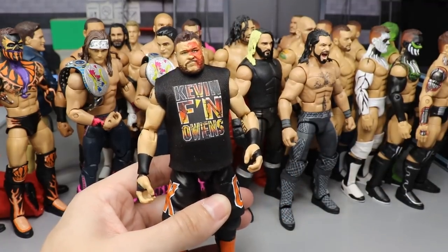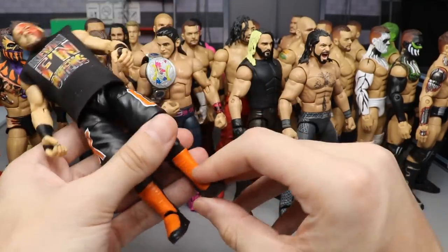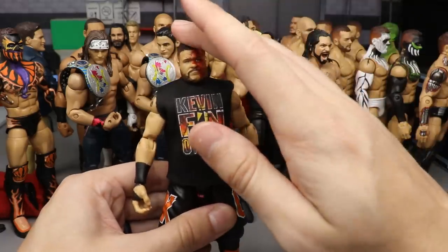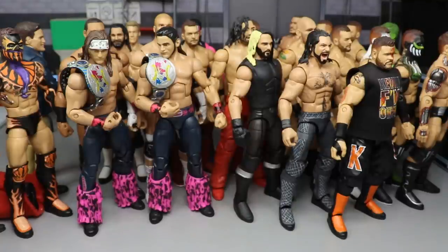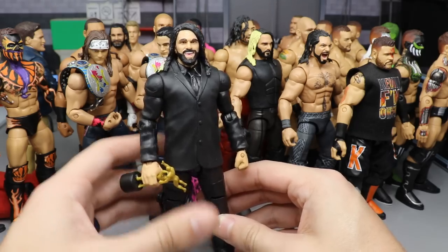The next figure is Kevin Owens in his Hell's Gate attire — still a bloody mess from that match with Buddy Murphy. You got all the KAOS and orange and then the orange kick pads. Another smooth custom that I thought looked great. I didn't have anything to do with the custom t-shirt, but it was a clean overall custom.